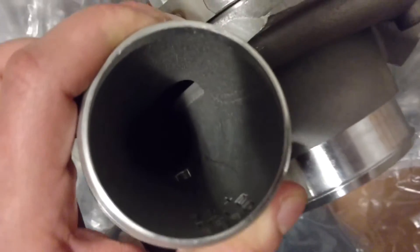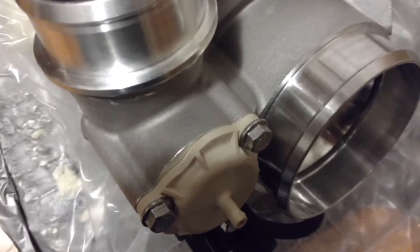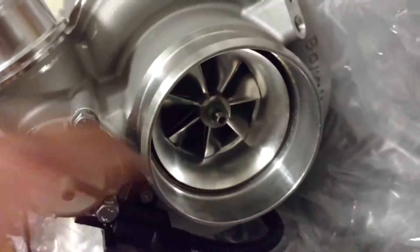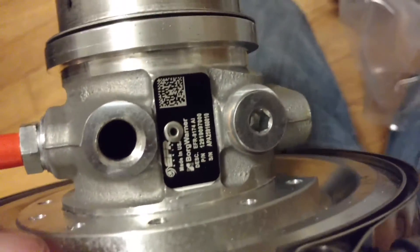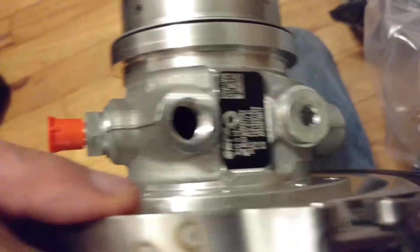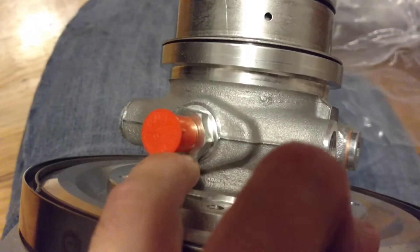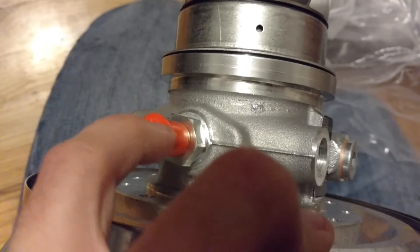Two and a half inch outlet here. This is a 4-inch inlet. I cannot believe how light this is. We have one water port, one blocked water port. This should be the oil feed, which is M12 on the inside and dash-4 here. I'm going to convert this to dash-6.